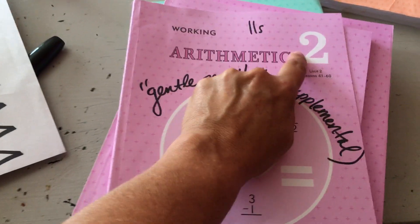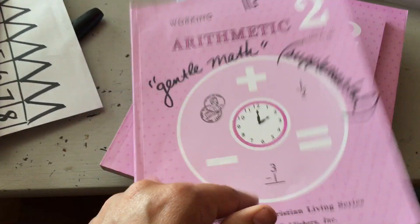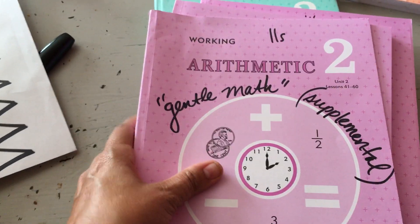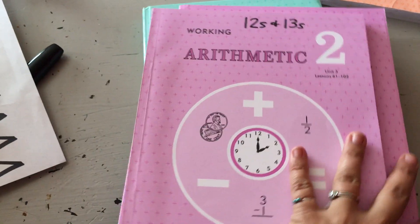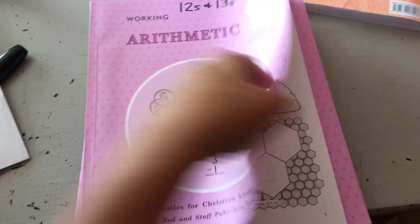Then Unit 2 in the second grade year — this whole book is the 11s. I call this gentle math, that's what the kids call it: 'I did my gentle math.' So let me show you using this one. This whole book is the 12s and 13s. Are you kidding me? That's a lot.